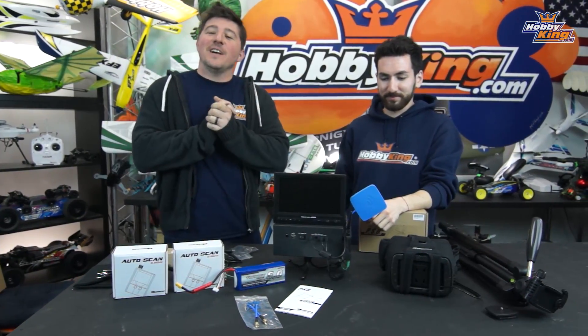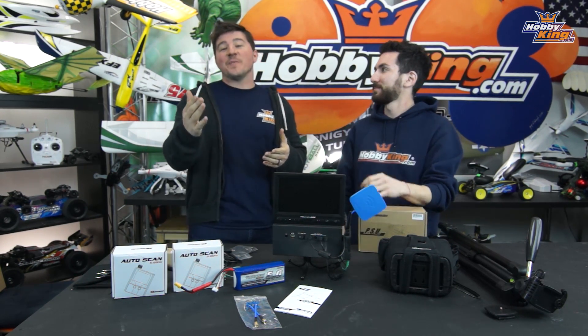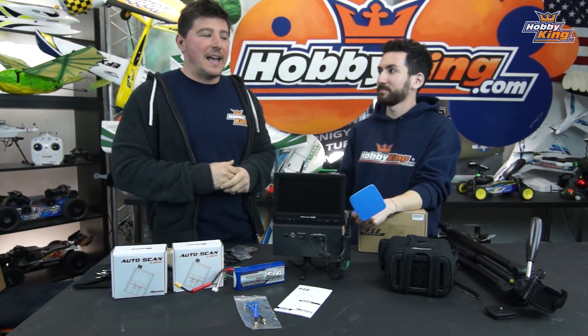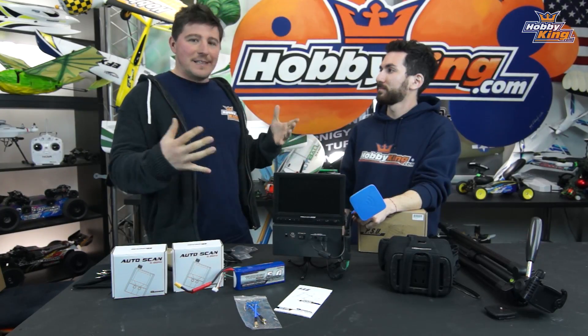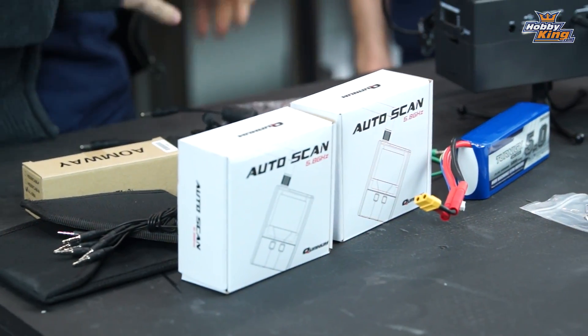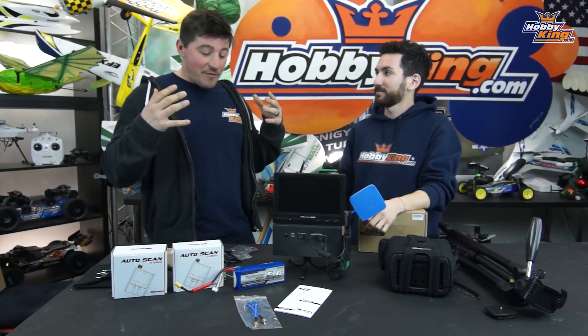Hey guys, welcome back to the New York studio. I'm James with Hobby King, alongside Max. We're back with another FPV Basics — the first one in 2016. It's a series where we cover new things in the FPV department as we come out with new products, because FPV customers are a pretty specific group always looking for new stuff. Today's topic is ground stations, and we have a really cool unit here that Max will take us through.